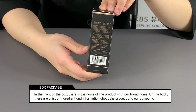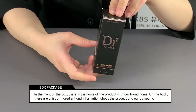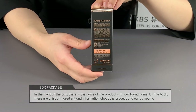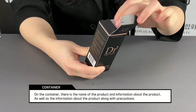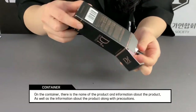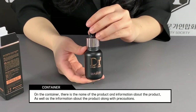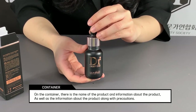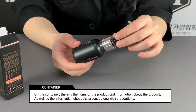On the side it has Korean instruction and ingredients, and English instruction and ingredients, and has lot number and expiration date. Let's open the box. The black dropper bottle is in the box. This product is packed very stylishly and is comfortable to use, and also it's sealed very well.